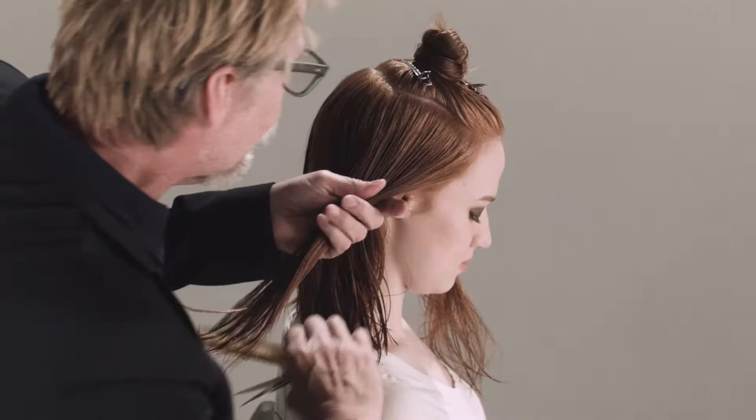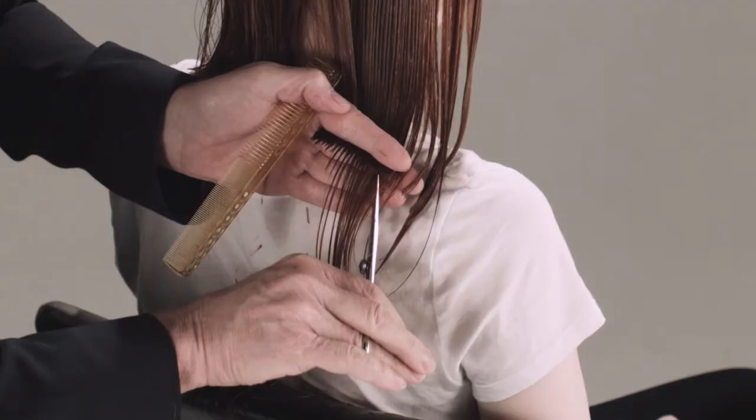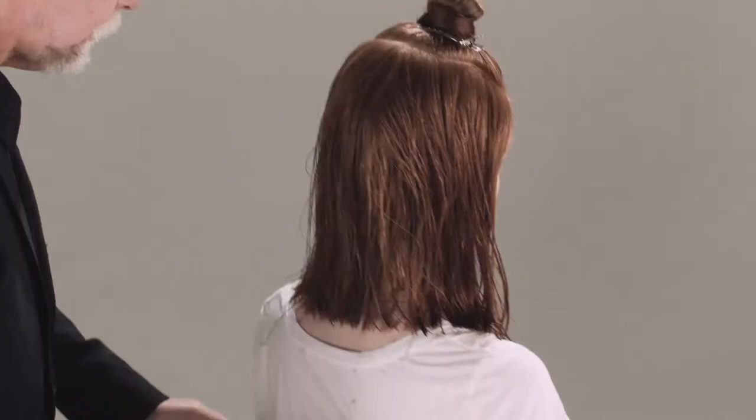I get very little tension, bring this back, and we're just gonna cut a nice square line just like that. This is forward graduation, or face framing layers, so we're just gonna take sections now.